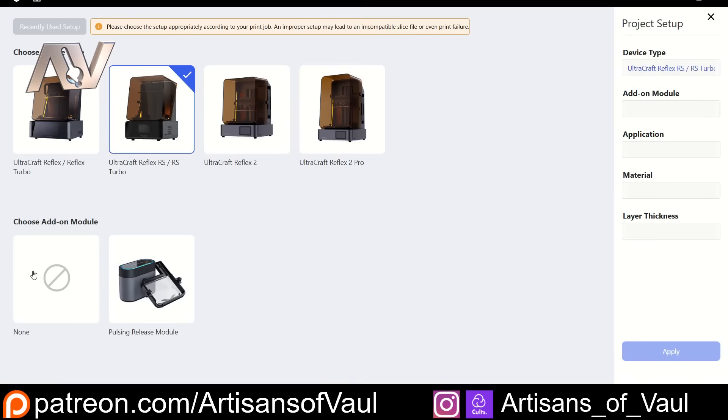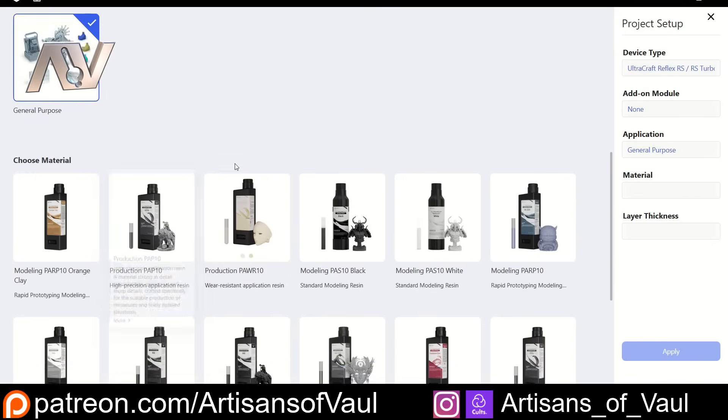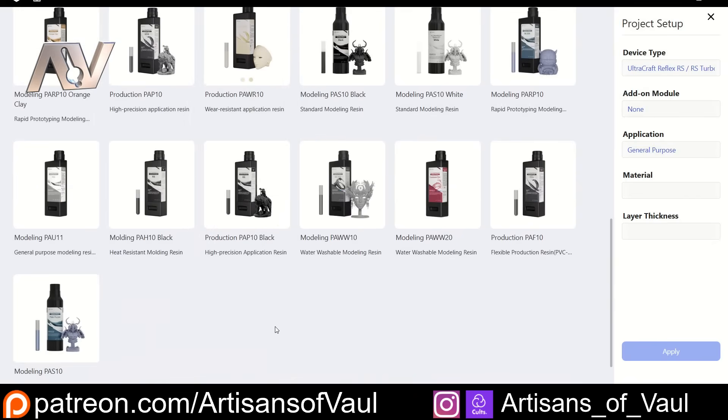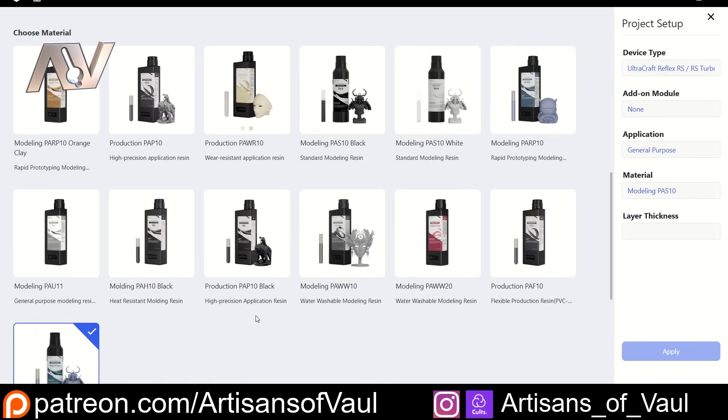We say if we've got any add-ons — no we don't, though this does look very interesting, I'll talk about that later. Once we've picked our application, we pick from our resin, and I'm going to be using the PAS-10 for some testing. That is it. There's no calibration to do, no hours to waste, no staring at five different calibration tests to work out which one looks slightly better for your resin. Haygears has done all the testing for you and uploaded it into the software, so you can just pick the resin most suitable for your project and it will work straight away.